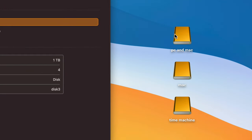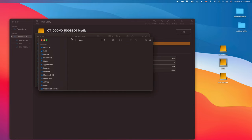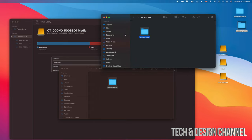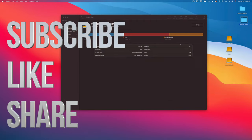You can access any partition by clicking on it and drag-and-drop files in, or copy and paste between partitions. That's it for this video — just think of your external hard drive like a big USB stick you can drag files into, or use Time Machine to back up your entire system. If you have any comments or questions, write them below, don't forget to subscribe and rate!